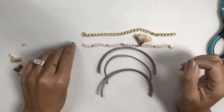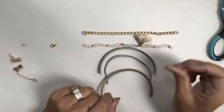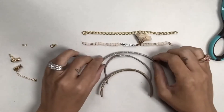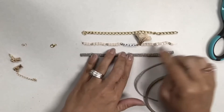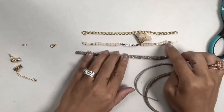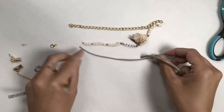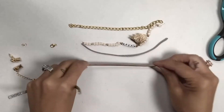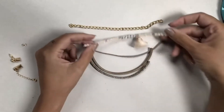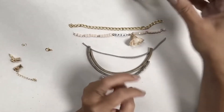Hi guys, welcome back to Urban Rhino Tutorials. I'm going to show you today how to make a multi-strand bracelet. There are, in my opinion, three ways to really accomplish this. I have my strands already created — this is just a length of chain, these are rolls of decorative trim that I purchased and cut to the same length, and this is a strand of beads with letter beads and a little flower tassel hanging on it.